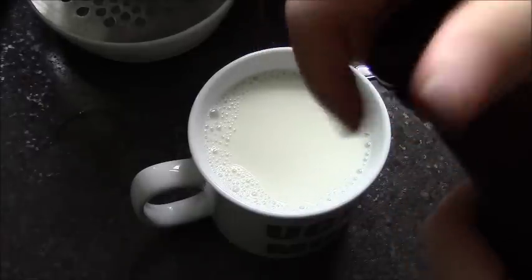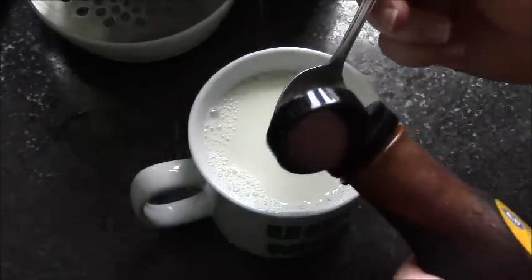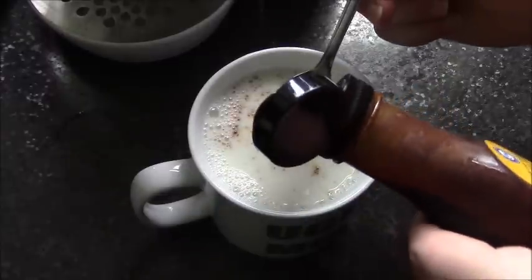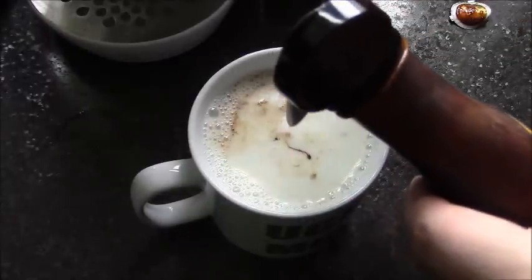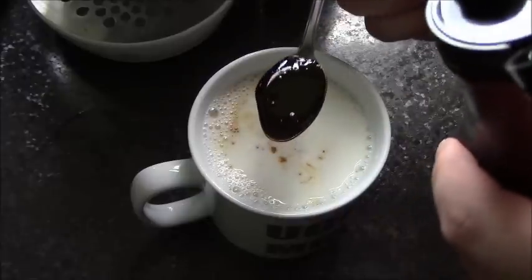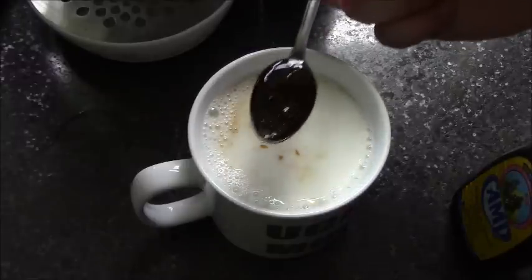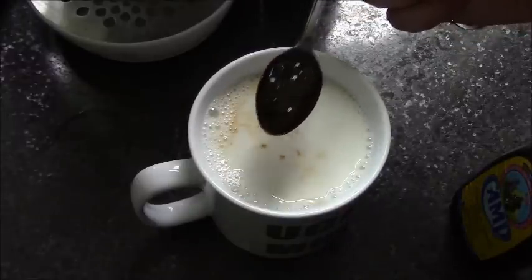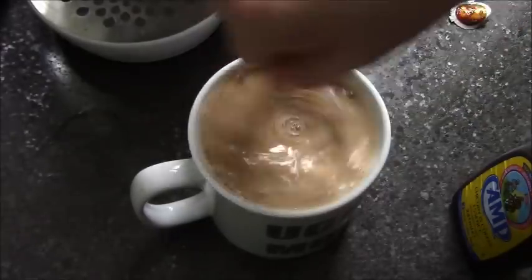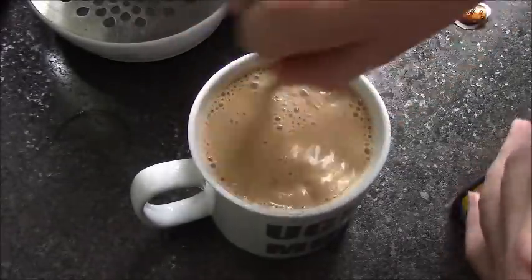Now, this used to be sold in glass bottles - it might still be sold in glass bottles, but it's not. God, that comes out quick, so that's one. It says two to three, but I'm going to go for... I wonder, can you do half a teaspoon if it's a liquid? Surely, to me, that is half a teaspoon. We're going to go with it. I'm going to mix it in. Mixy, mixy, mixy, mix.